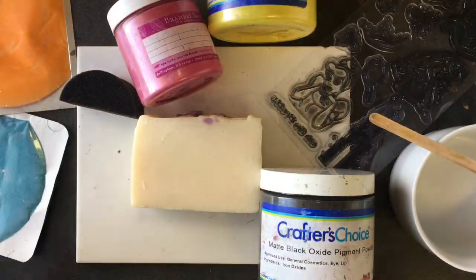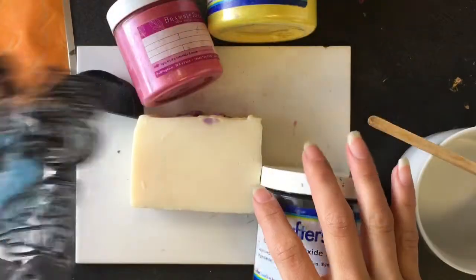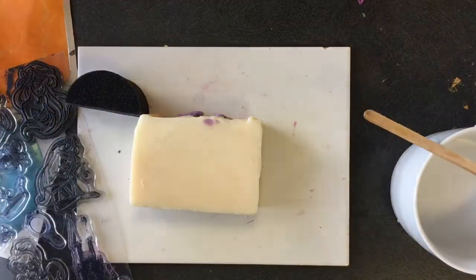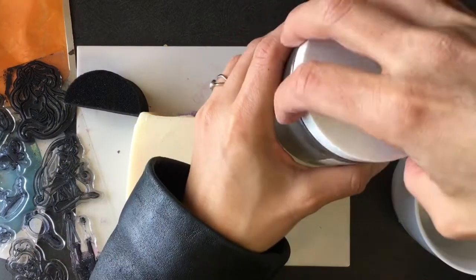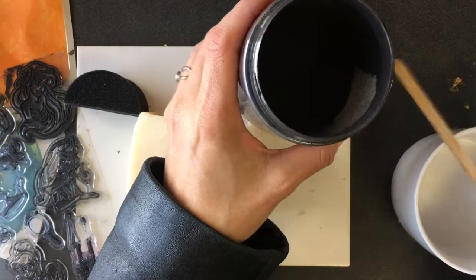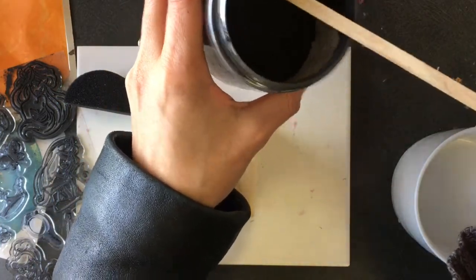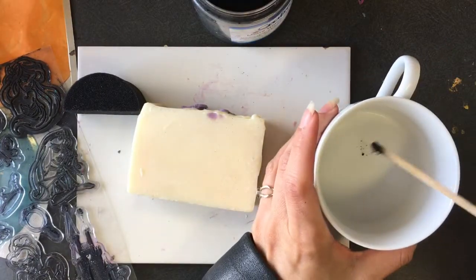Hello, this is Glenda and today I'm going to attempt to stamp soap and paint on it. It's something that I've done with face paints on skin but I've never tried to do it on soap. I've painted on soap but I've never stamped, so I'm gonna try to follow the same principles.